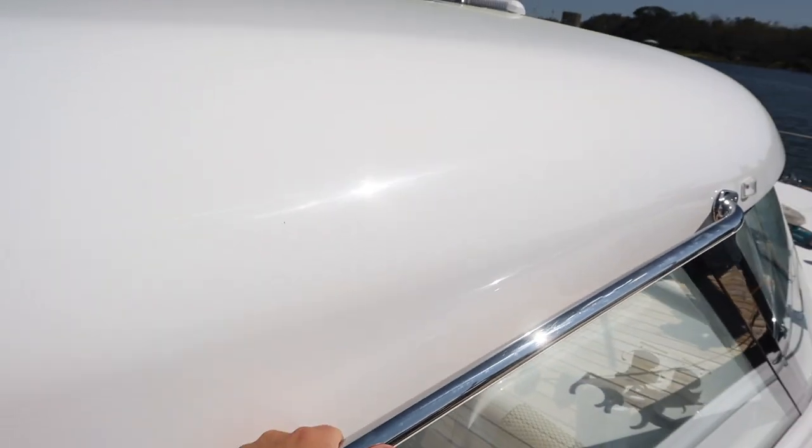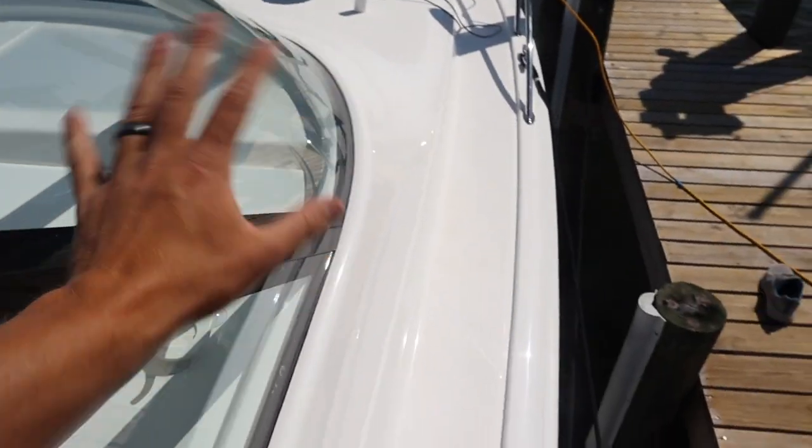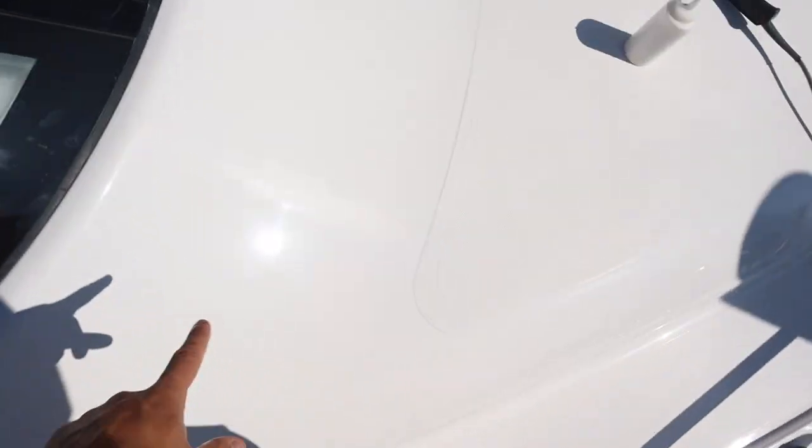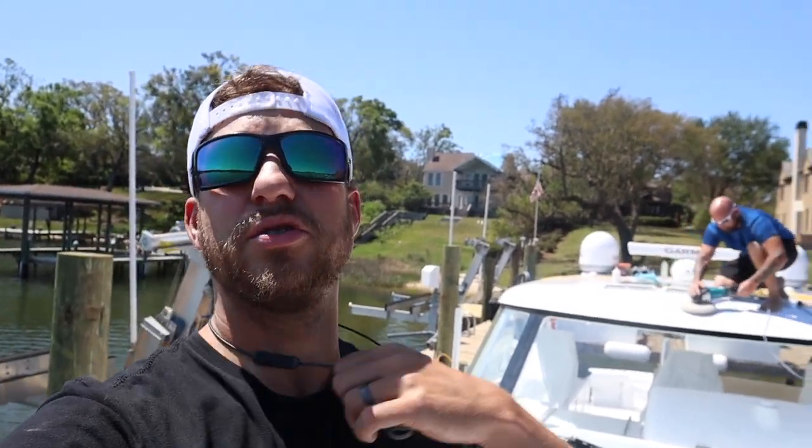They're not so bad on this boat, but there are some that need to be corrected. We're correcting all of the swirls and holograms. There is no oxidation on this boat at all because it is brand new — it literally just got back from the factory. You can see all the swirl marks in the gel coat, swirling around real bad. You really want to make sure you get all of these swirl marks out before you do the ceramic because it can compromise the longevity of the ceramic.